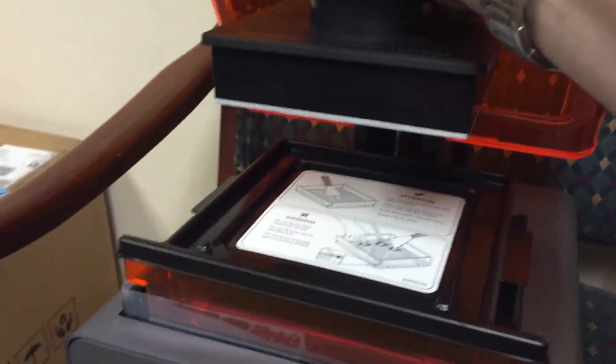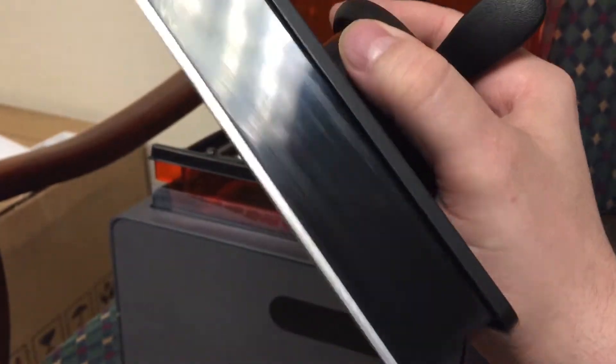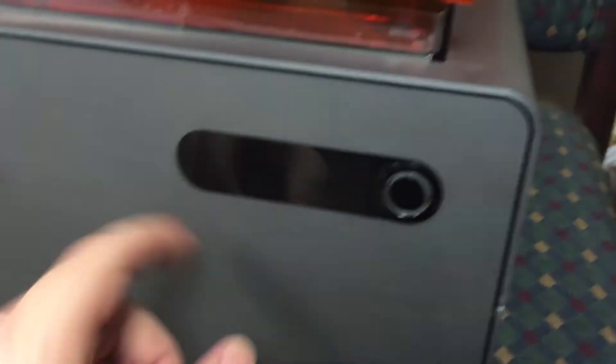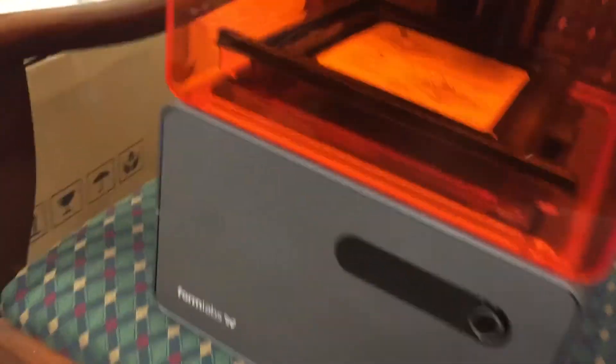Here's your build tray — slip that little lever, pull it forward, and it slides out. Nice looking part. It's got two little notches. This part is plastic, this part is metal. There's one button on there to get it going. This is the Formlabs Form One Plus 3D printer.